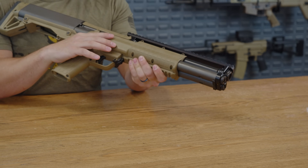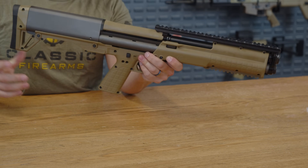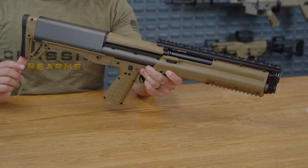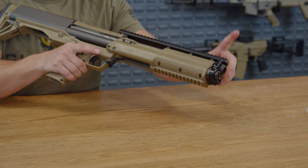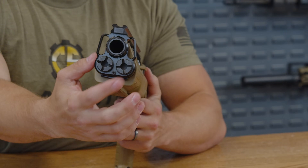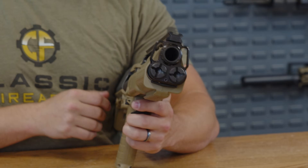That totals out to 13 shells, which makes this perfect for a horde of zombies or ruining your shoulder, depending on your preference. Up front, you can see you do have the two magazine tubes and the barrel, which does make sense.